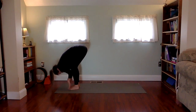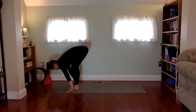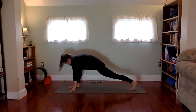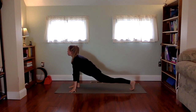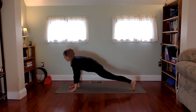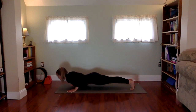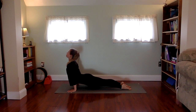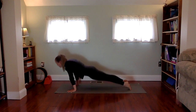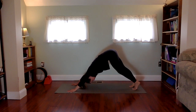Inhale reach up, exhale go forward, inhale lift halfway, exhale, lunge the left leg back, lowering into the hips. Inhale, lifting the chest and looking up. Exhale, hands plant as you step back into chaturanga. Inhale, fresh breath into upward dog. Exhale, hips to the sky — downward facing dog.